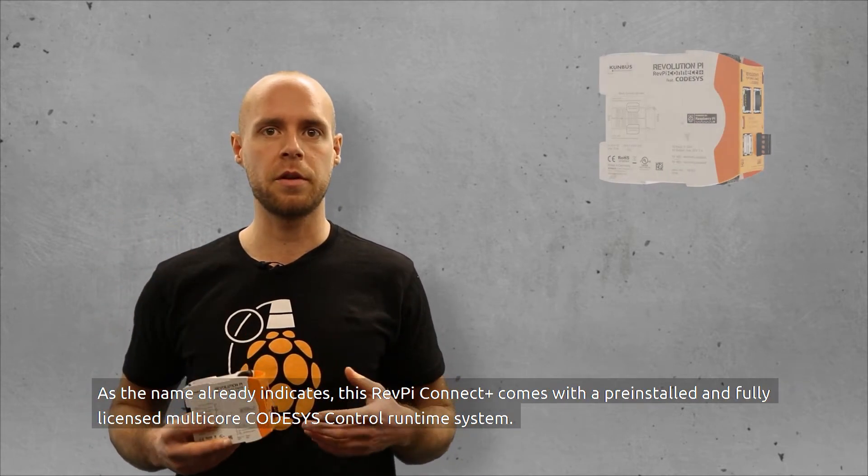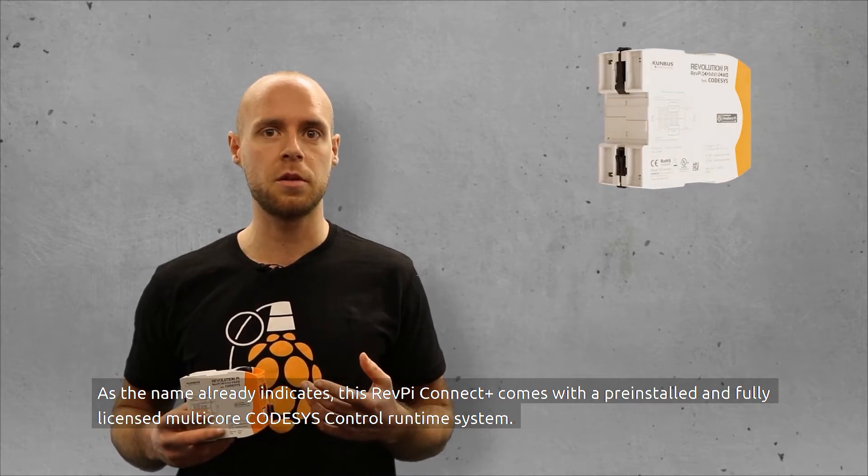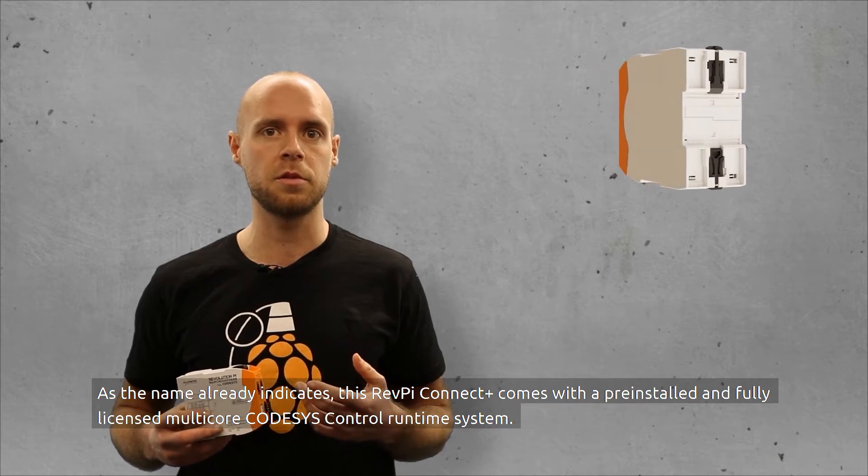As the name already indicates, this RevPay Connect Plus comes with a pre-installed and fully licensed multi-core CODISIS control runtime system.